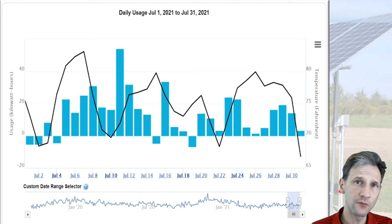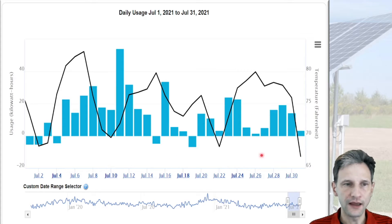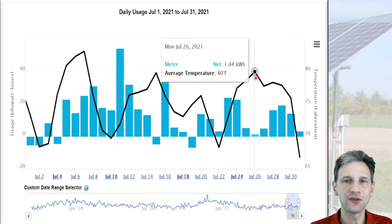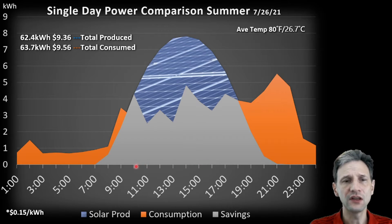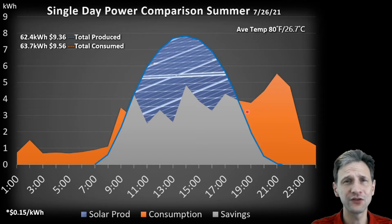This page is taken directly from my utility website, which monitors my hour-by-hour production and consumption. This is the usage during July — the bars that go down are times when I produced more than I used, and the bars that go up are times that I consumed more than I produced. This line is the average daily temperature. We're going to look at July 26th — a summer day with an average temperature of 80 degrees and obviously a pretty sunny day. We consumed and produced almost exactly the same amount of power, resulting in a near net-zero day. Under this blue curve is the amount of power produced by the solar array — a nice parabolic curve because there were no clouds that day.